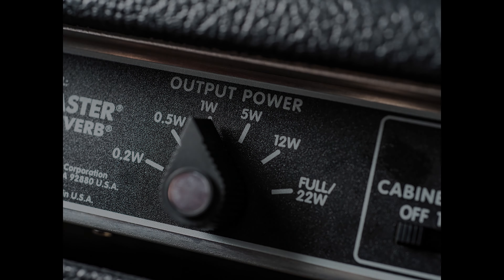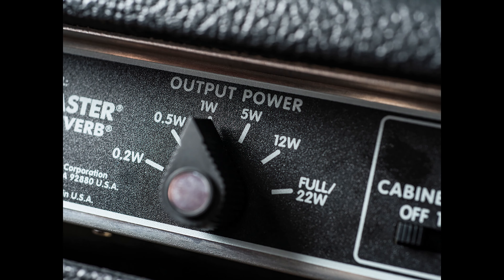At the full 22 watts it's as loud as a legit Fender Deluxe Reverb, and anybody who's had a Deluxe Reverb knows those amps are not quiet. What I'm going to do today is show you some tricks I've learned to make the amp sound better — because the attenuator on the back can step it down from 22 watts all the way down to, I think, 0.2 watts at the lowest setting.